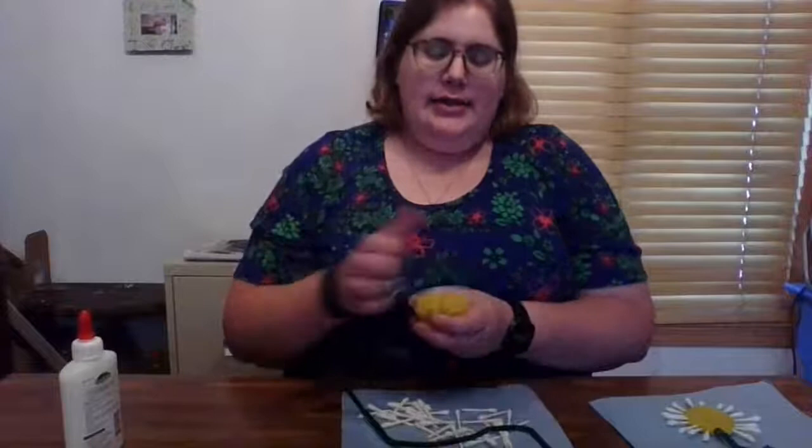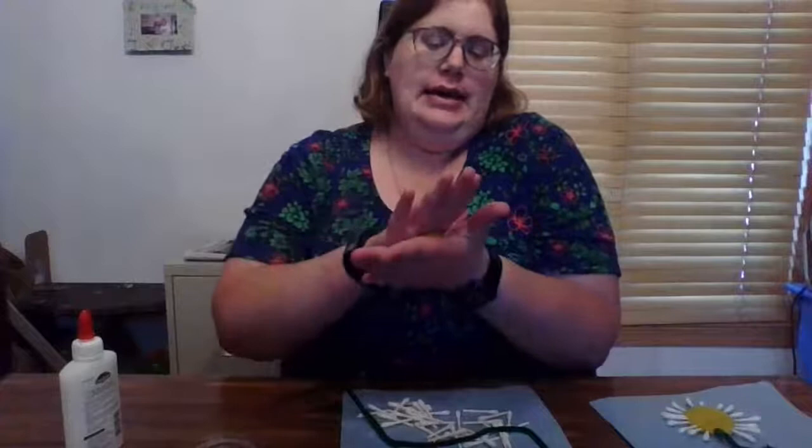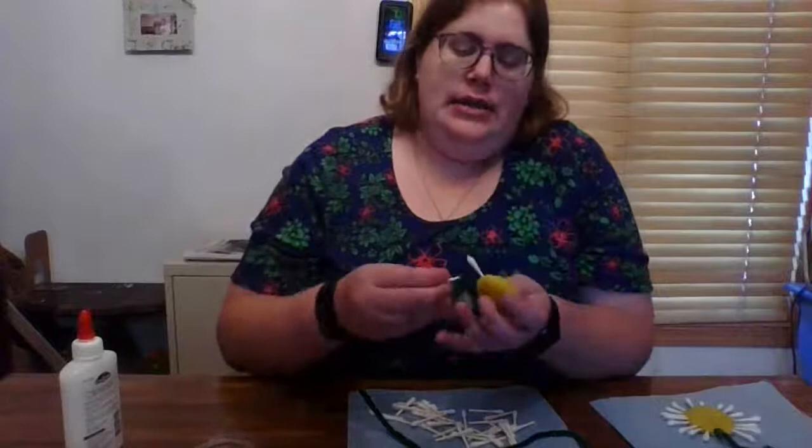So now we are going to take a little bit of this yellow Play-Doh and roll it into a ball. Then we're going to slightly smash it so it's a little circle. And then we are going to use our cut up Q-Tips and put them in the side of our Play-Doh. These white Q-Tips are going to be the petals of our daisy.